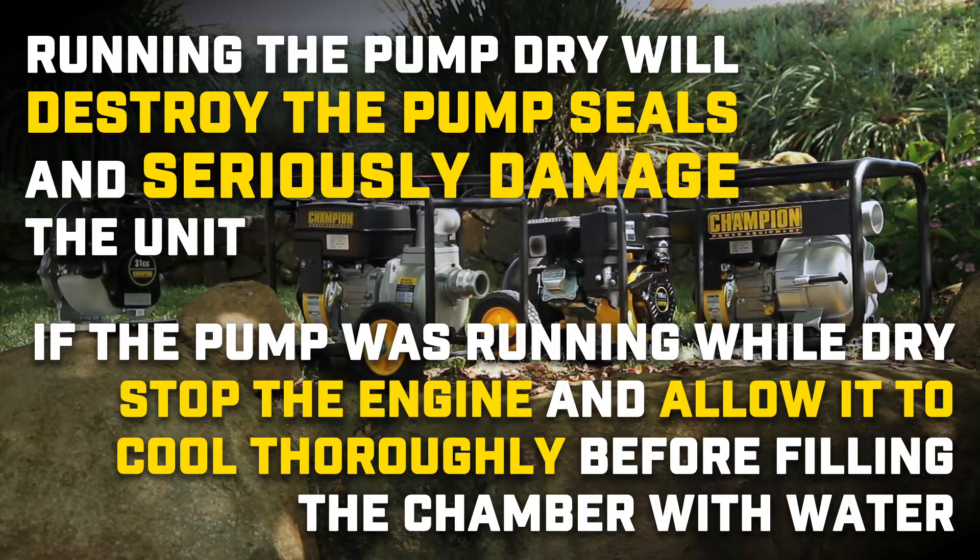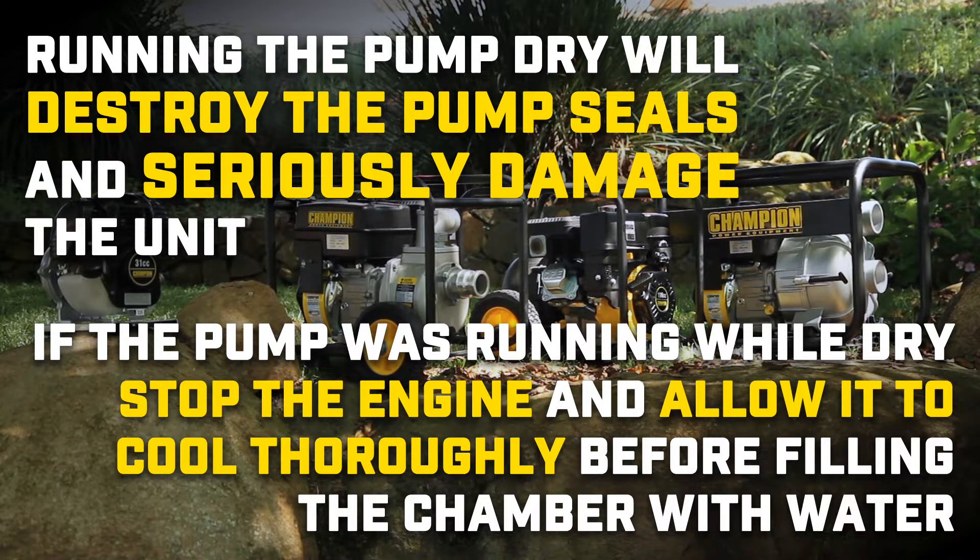If the pump was running while dry, stop the engine and allow it to cool thoroughly before filling the chamber with water.